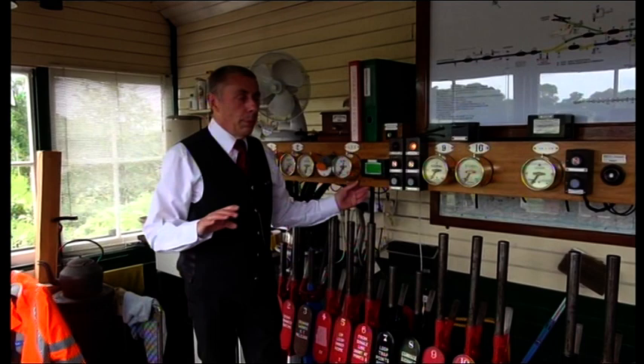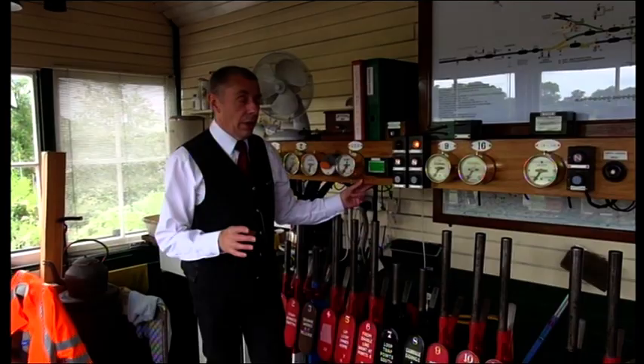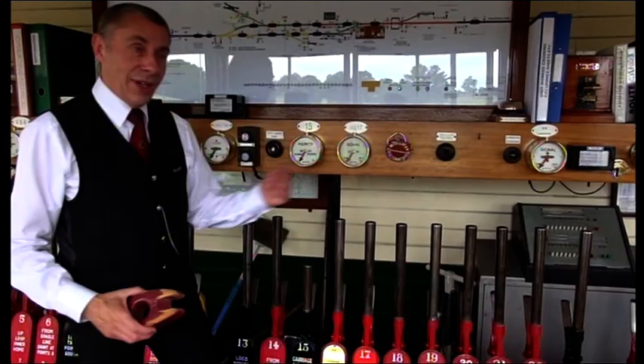That's how we avoid inherently unsafe mistakes. But sometimes something might be temporarily unsafe, and then we have this thing which we call a collar. Technically it's called a reminder appliance, and we can pop that on the lever to remind us not to work it, because there's some temporary problem or reason why it shouldn't be worked. When that situation is over, we can simply take that off again, and it's free to work.